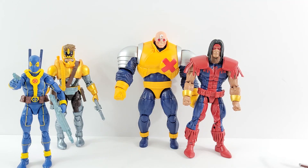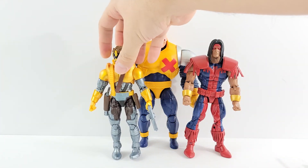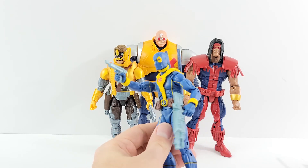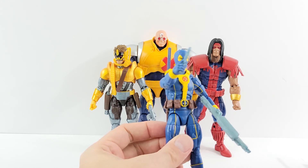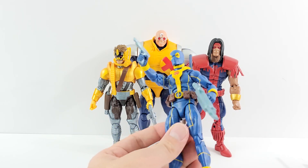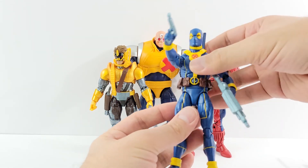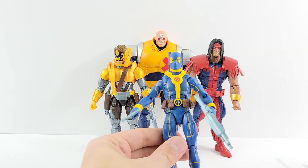Then probably X-Men Deadpool — I get mixed feelings on him. He does seem very skinny and really small. I do like the details on the older one, but I like the articulation better on this one. I like the way the feet look and just the way everything flows, so I am happy to get an updated one. He's number three but I do still like him.